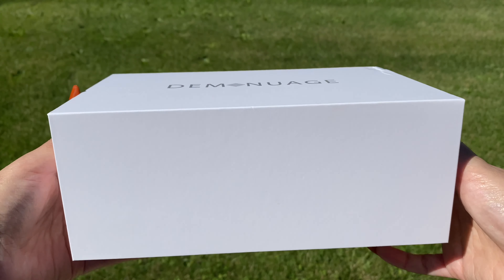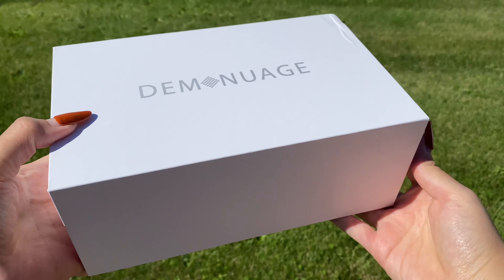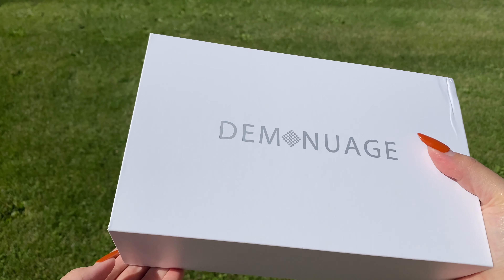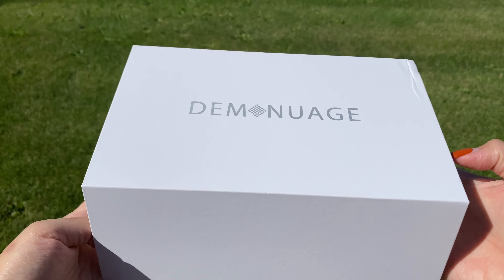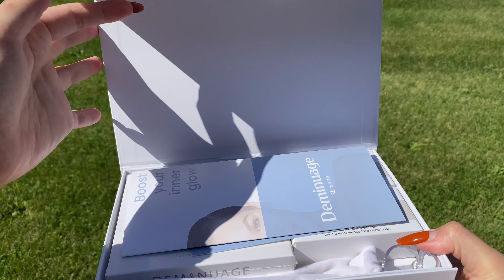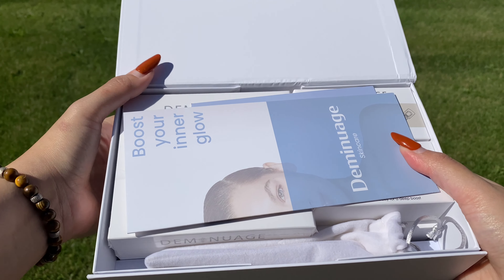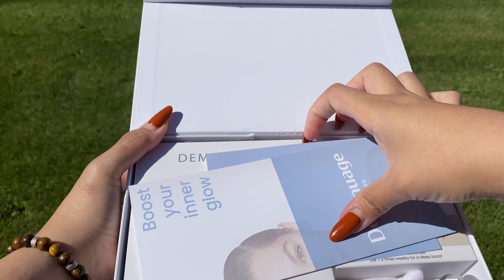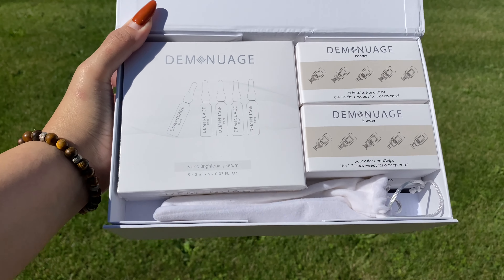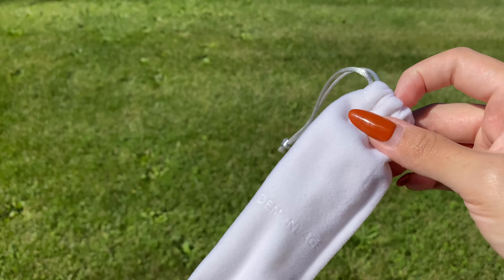This box is literally beautiful — it screams luxury to me, and when it comes to skincare I think we all deserve a luxury moment. This box is called the Quick Pore Anti-Aging Rejuvenation and Repair Nano Pen Prime Device Kit. It retails for $169 and this is a micro needling kit that is safe to use at home.